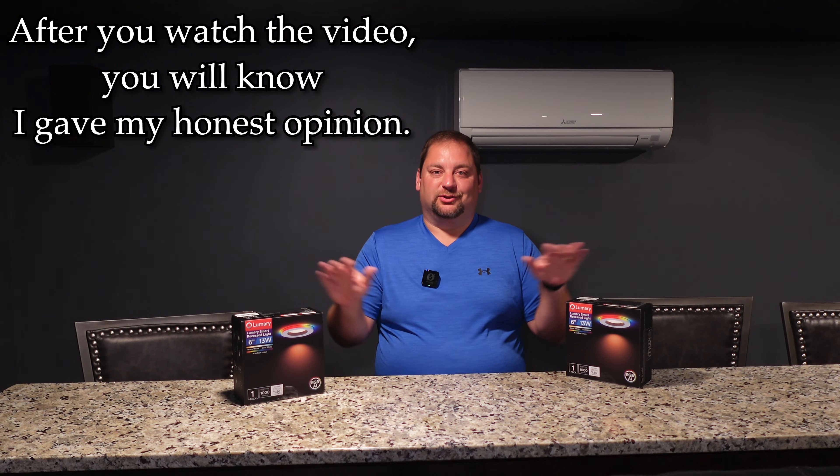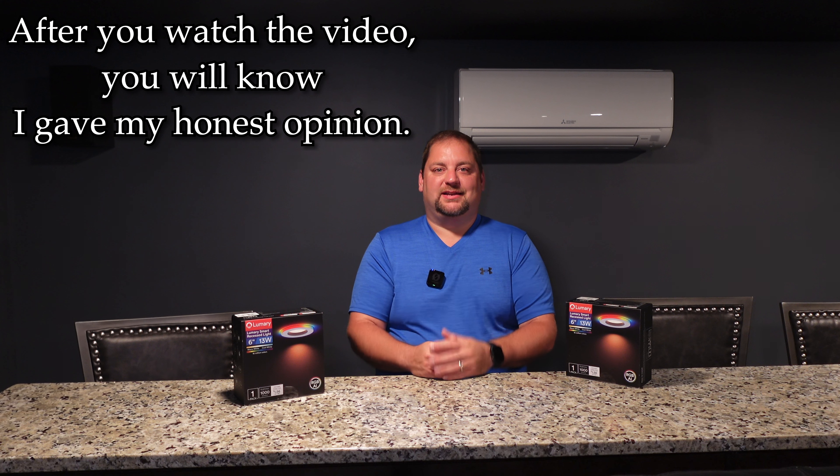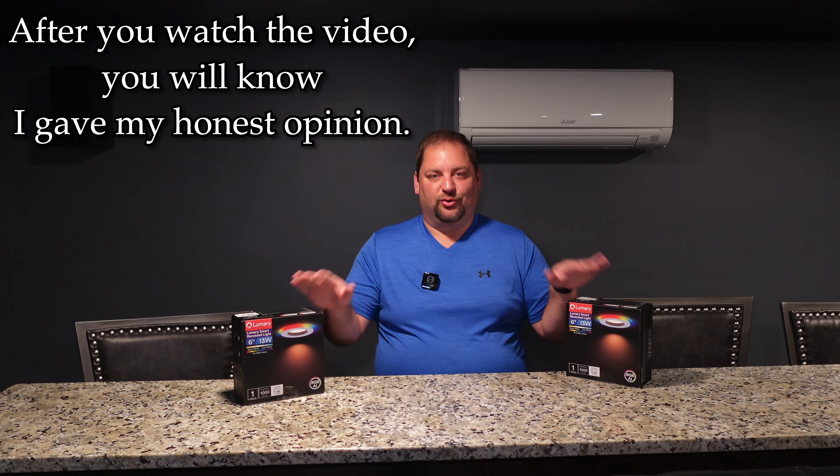Full disclosure — Lumery did give me the money for these, but everything you're going to see in this review is my opinion. They're not reviewing the content or telling me what to say, so it's my full and honest opinion on these devices.